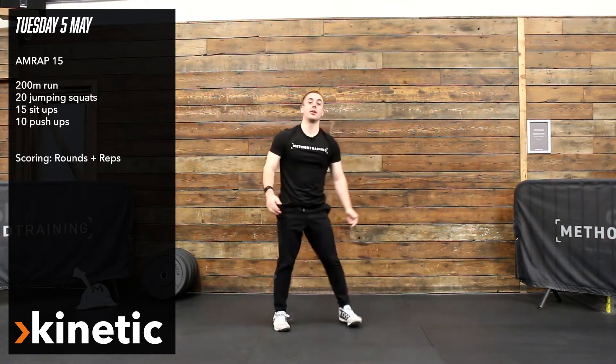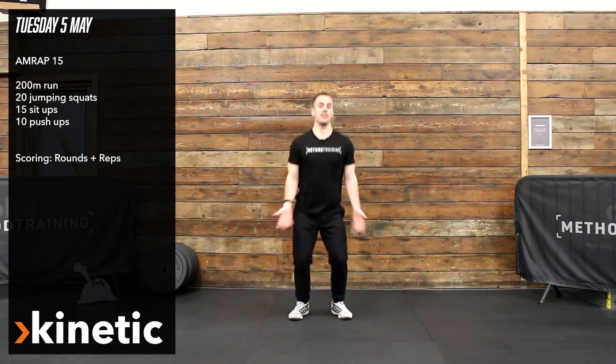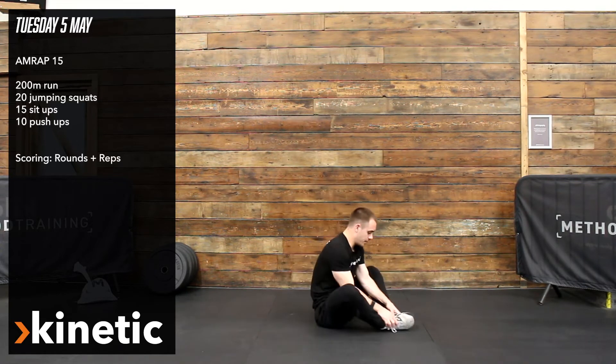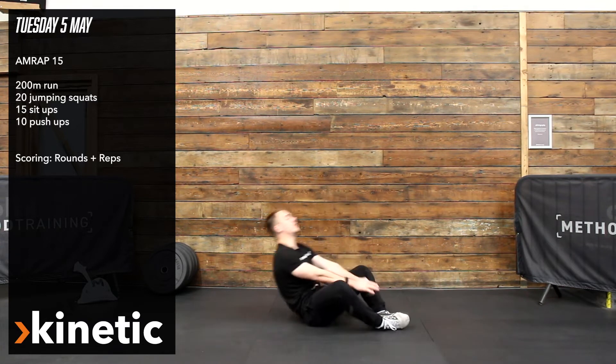From there we're going to be going into 20 jump squats. Try and push yourself, making sure you fully leave the ground and get a bit of height on there. From there we've got 15 sit-ups. So bring the soles of the feet together, touch behind the head, touch in front of the toes.